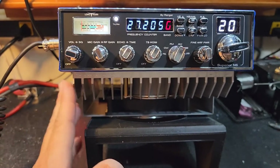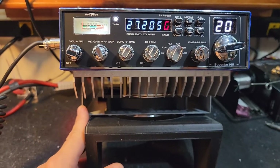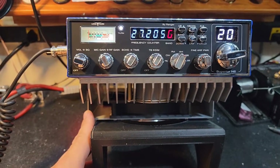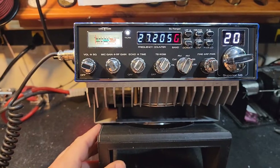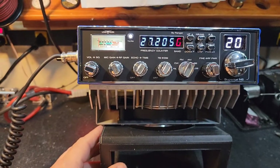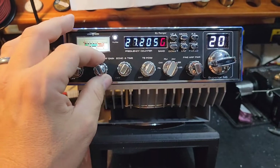Probably getting close to 200 out the door now on them. Truck Rise Package: Tune Alignment, Voltage Regulator Upgrade, Cap Upgrade, Wideband Transmit Receive, etc. You know the drill.